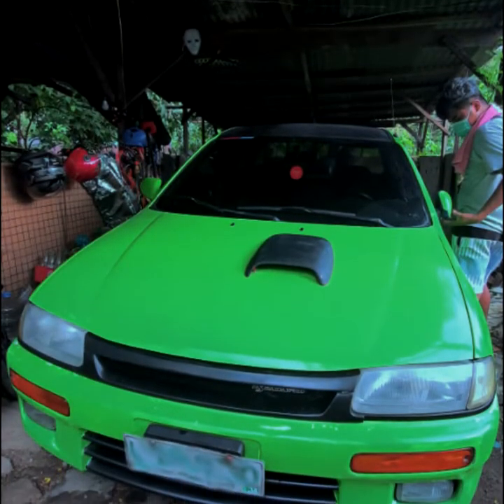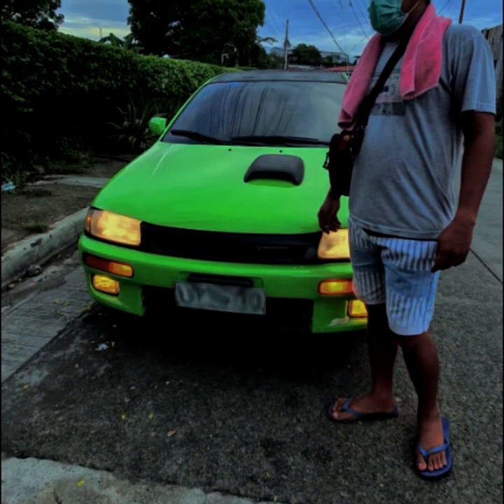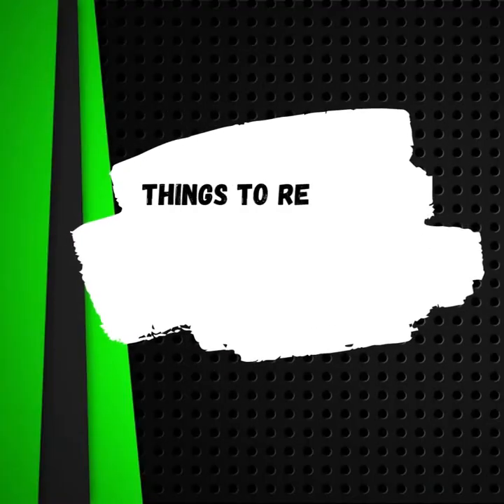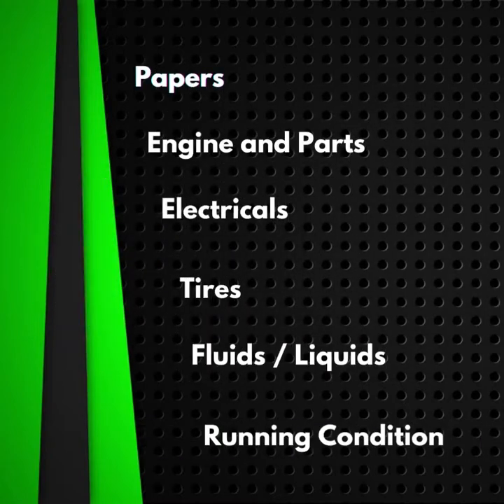We acquired this old Mazda Familia 1997 from a good friend of mine in MSM Fairview. First, we asked questions from the experts about what to remember when buying second-hand cars: papers, engine and parts, electricals, tires, fluids and liquids, and running condition — those are some of the things to keep in mind.